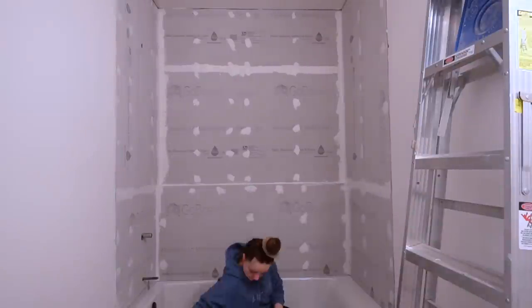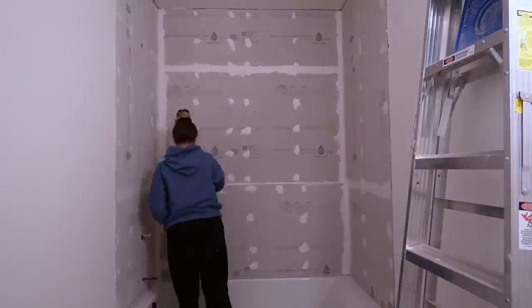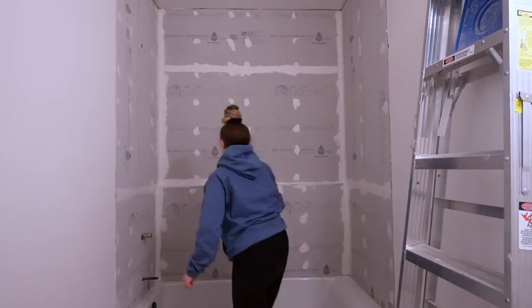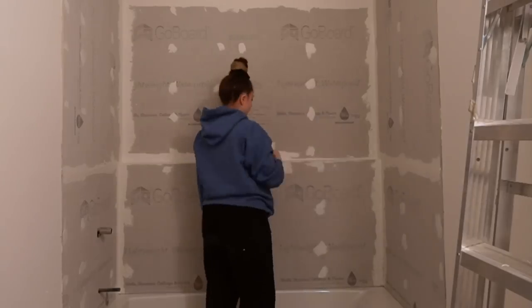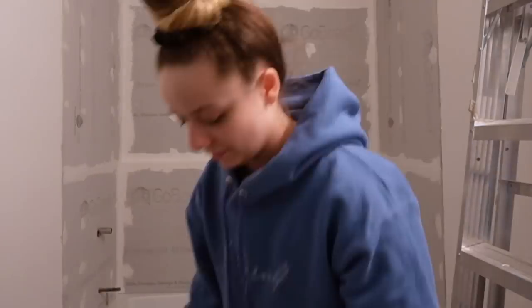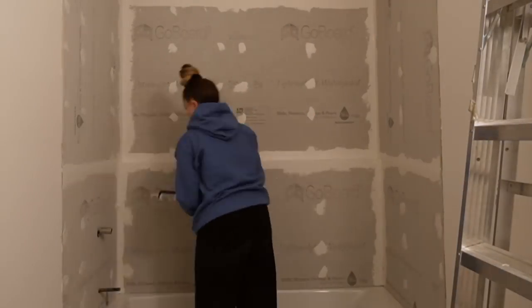I did leave a small expansion gap between the tub and the waterproofing, and that's where I'm also going to put this sealant. My camera did die so unfortunately I don't get to show that part, but I did do it — we're all good to go. I will also do another layer of caulk in that gap once we have the tile on next week, so stay tuned.